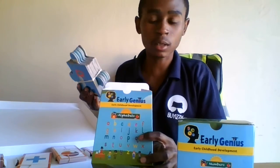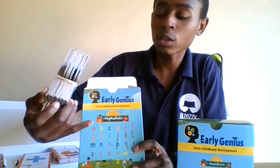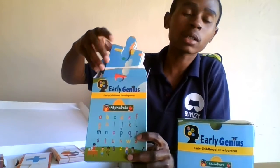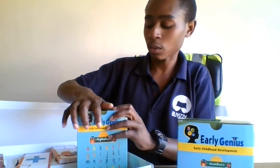This one has alphabets — the child will be completing a puzzle of alphabets. And we'll go back to the second one.